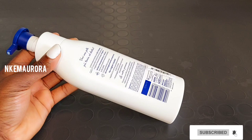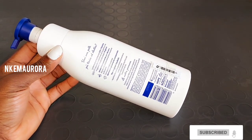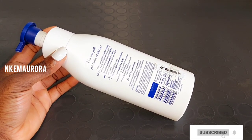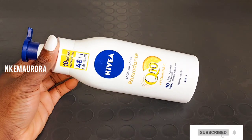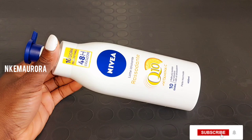It's enriched with Vitamin C, and it also improves your skin elasticity. It nourishes your skin, moisturizes it, smoothens it, and hydrates your skin. The Nivea Q10 Plus Vitamin C formula works with your skin to help improve its appearance and brighten and lighten your skin.